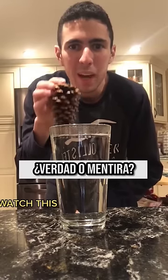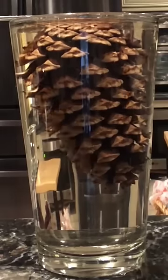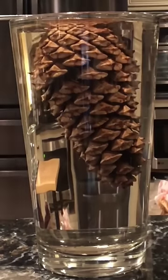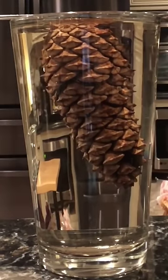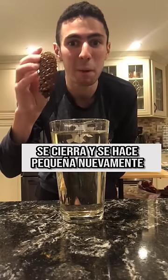Now we are going to test what you are seeing. It is supposed that if you put hot water on one of these pine cones — or however you call them in your country, the ones that pine trees give — after a while it will start to do something interesting. One of those things that are useless but have been requested a lot, and surely we all want to know if it's true.